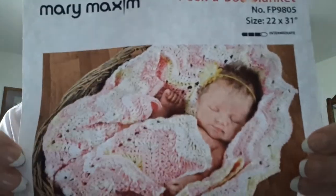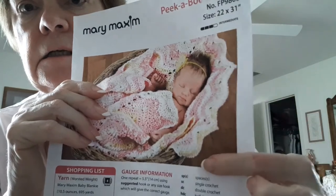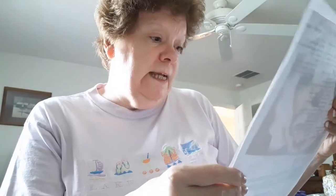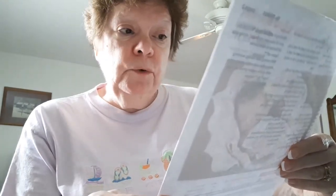This one is a free pattern from Mary Maxim called the Peek-A-Boo Blanket. This was the first pattern that I ever did with the scallops — you can see them right here on the edges. It's a striped blanket. I used an H hook with a number four yarn, and it called for worsted weight yarn from Mary Maxim. But I've also done it in multi-color yarn and it's just come out so good.